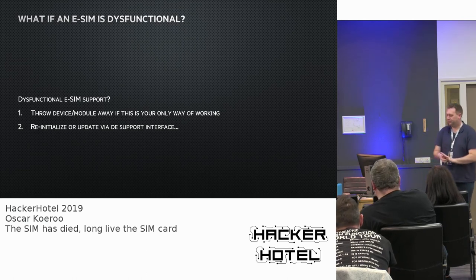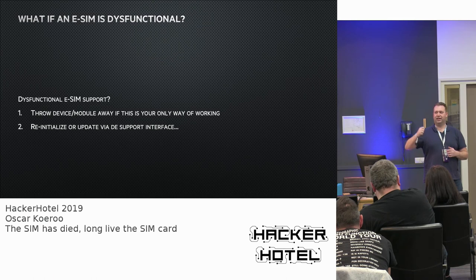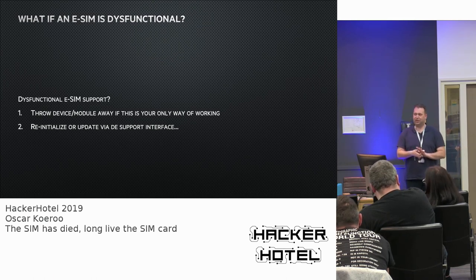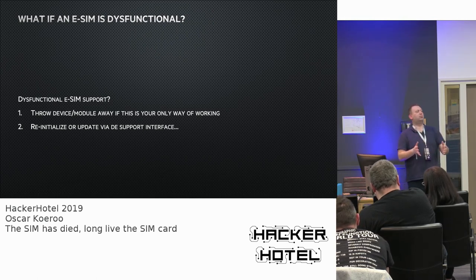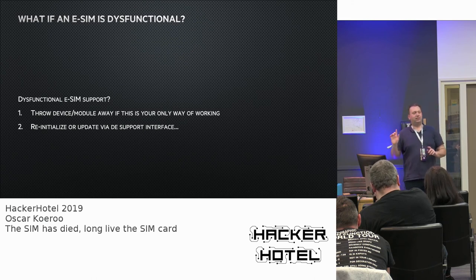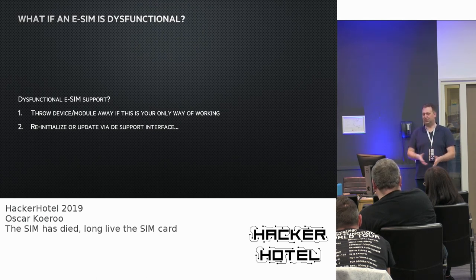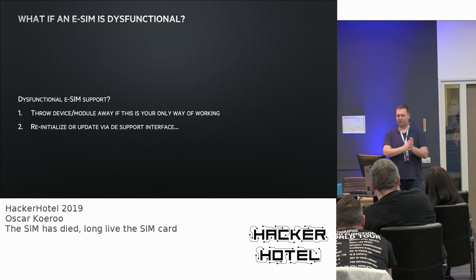What if the eSIM becomes dysfunctional — if cryptography breaks, if someone does a DigiNotar-style attack and steals the keys? Suddenly you are in control of how key material is provisioned to a huge population around the planet. The safeguards would typically be to swap out and disregard the key material — in most devices that means throwing them away. Unless there's a re-initialization support feature allowing parties like Gemalto or G+D to have an interface back into your phone to swap out key material while it's in the field. If you noticed — that's a backdoor.